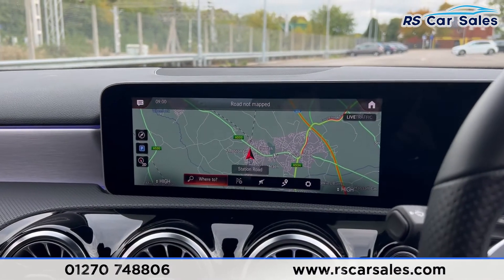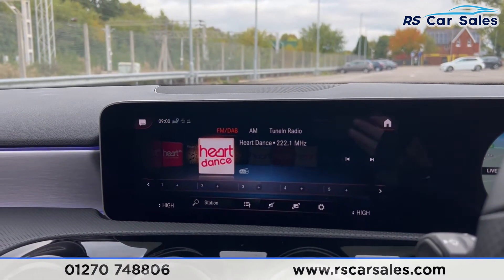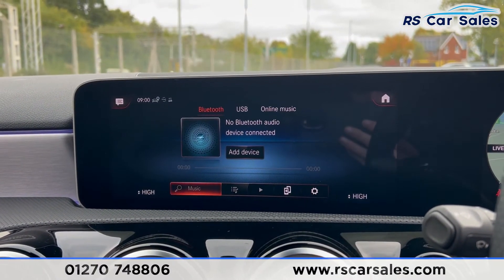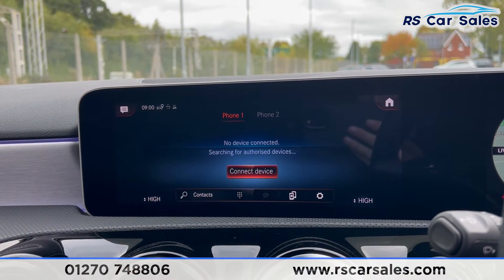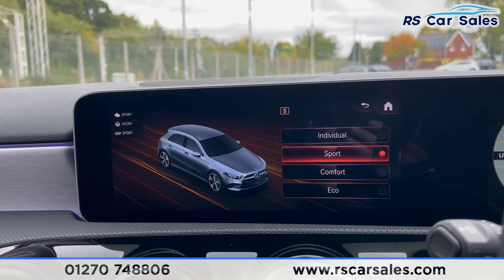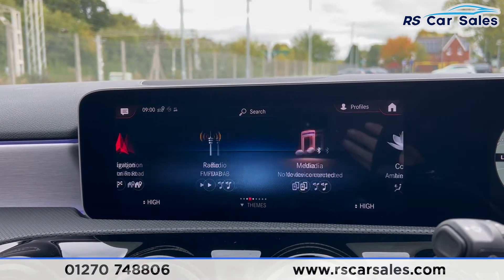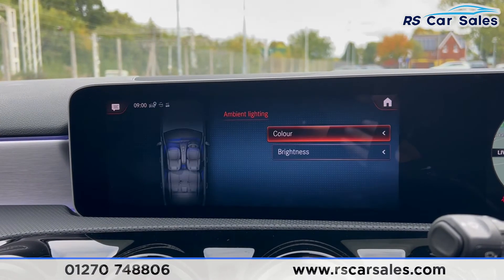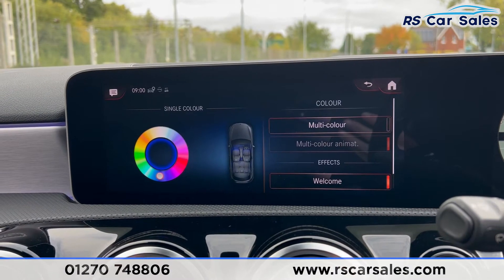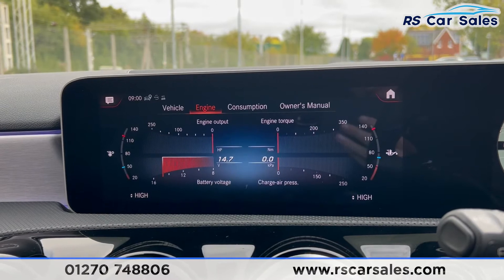Moving over into the center console, you'll find the main infotainment screen. We have sat nav, DAB, FM, and AM radio, media with Bluetooth and USB, and phone connectivity. We also have all of the different drive modes: Eco, Comfort, Sport, and Individual. Going back to the home screen you'll find these options, and in Comfort this is where you find the ambient lighting — there are plenty of different colors to choose from.